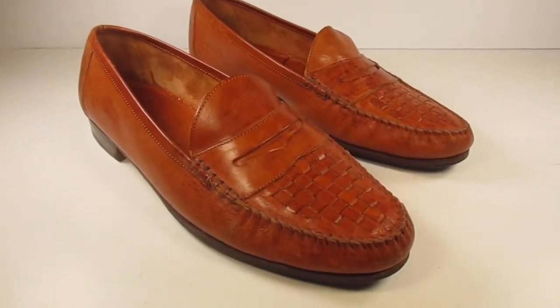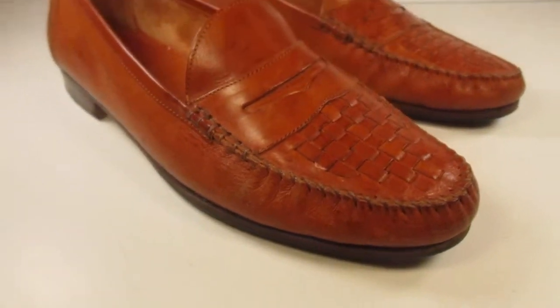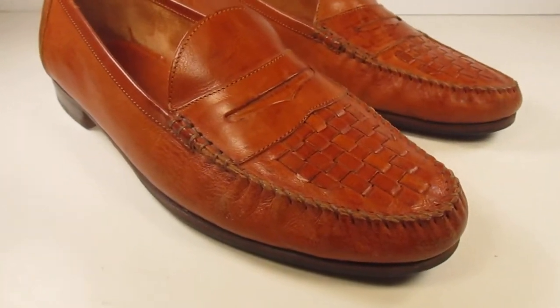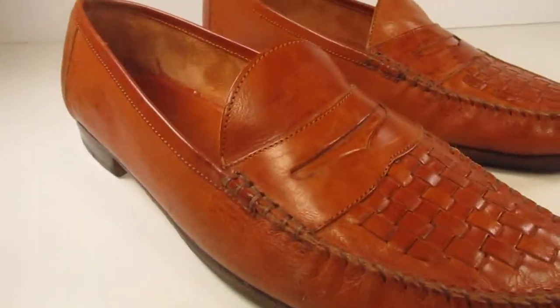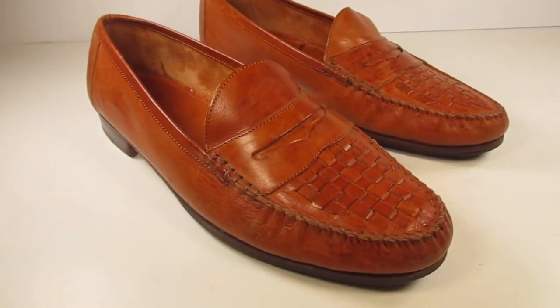I kind of like that shot with both shoes in the picture. If there's anything particularly interesting about the shoe, I'll try to highlight that — any features, maybe a brand name on the side. But that's how I do the pictures.